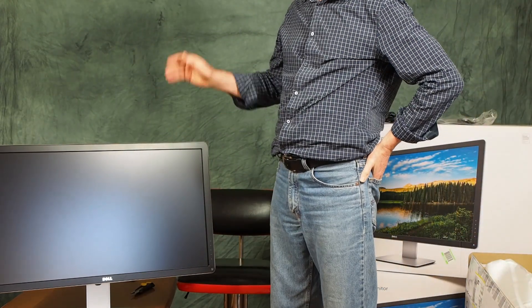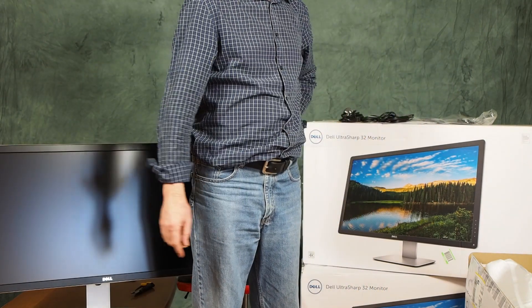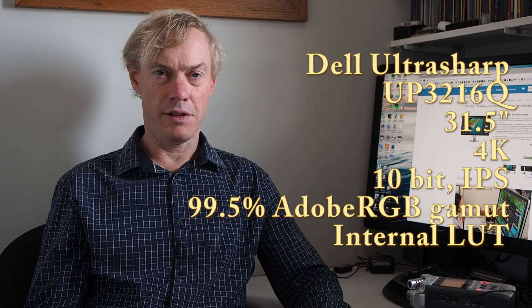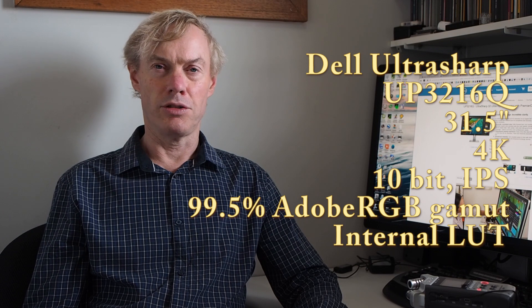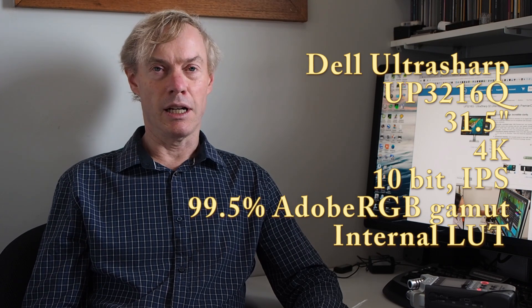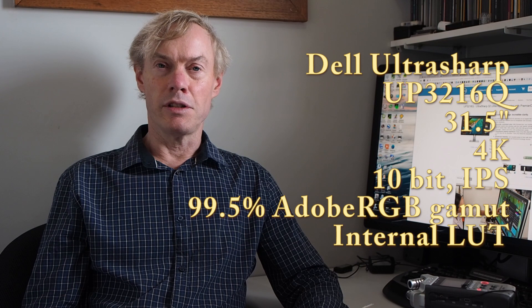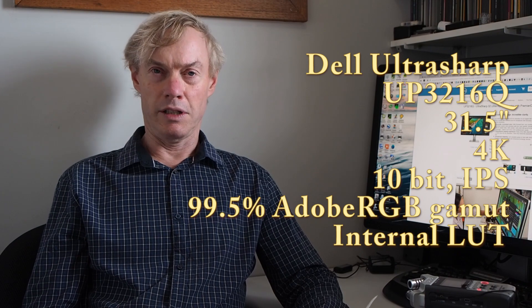So there's screen number three. The first part of the video will cover these two screens, and after I test those I'll make a second part where I test this one. I'll be testing the Dell UltraSharp UP3216Q. It's a 31.5-inch screen with 4K resolution — lots of pixels and lots of real estate. Additionally, it's a 10-bit IPS panel with 99.5% of the Adobe RGB colour space.